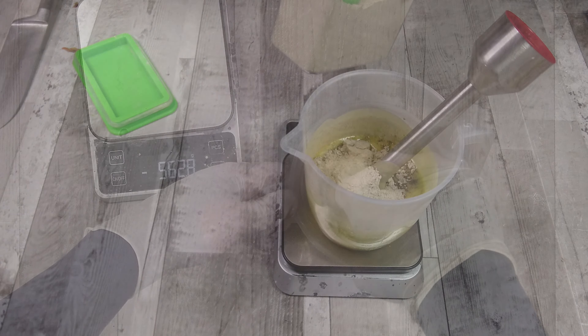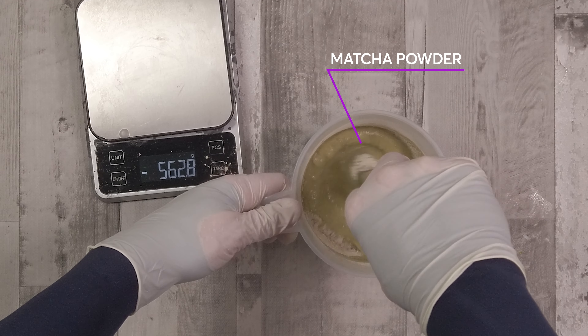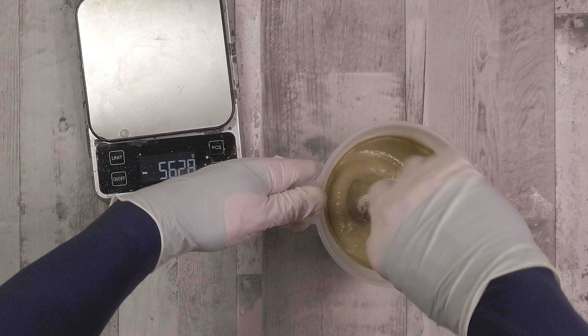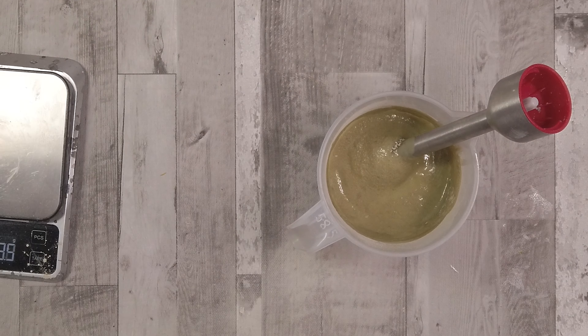I want to get everything nicely hydrated before I add the lye solution. Here we have our matcha powder — matcha powder is green tea powder — and it works very nicely in soap.